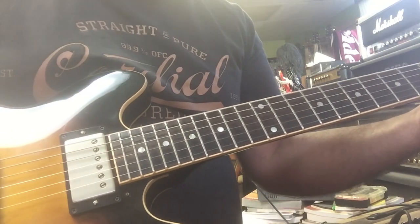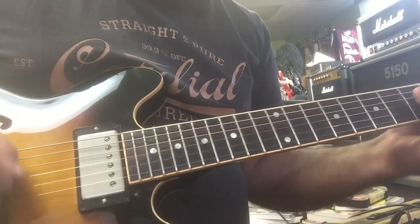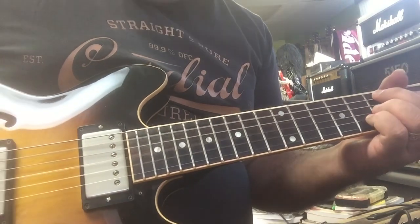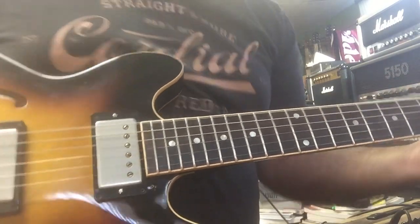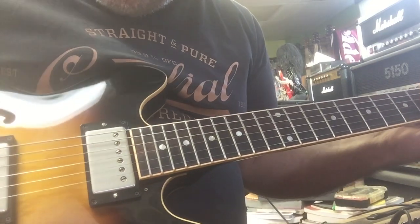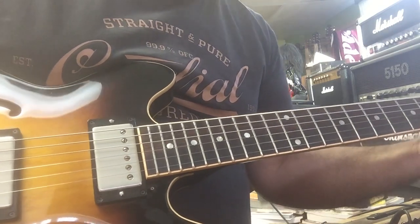Back to bridge, rolling volume down a little bit and rolling the tone a little bit. Okay, doing the same thing on neck now — rolling down a little bit, rolling down the tone a little bit.